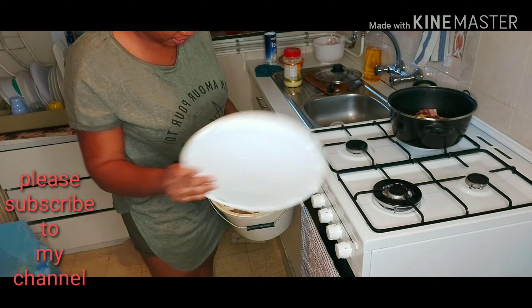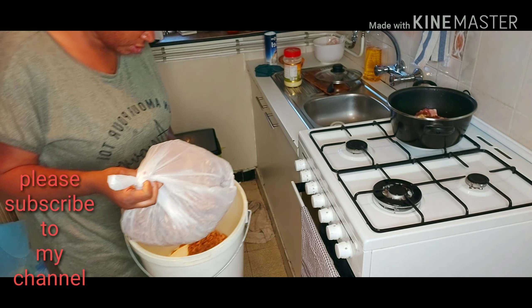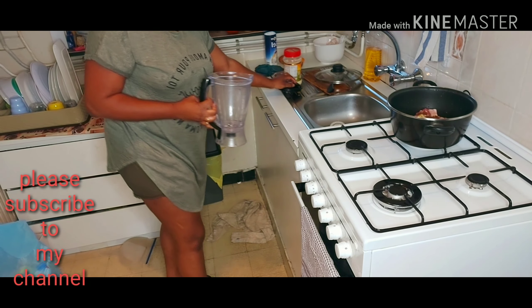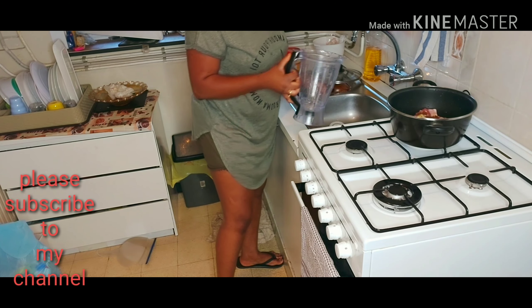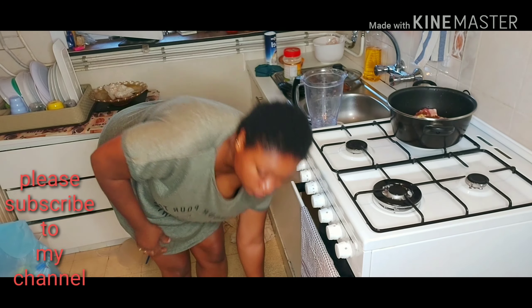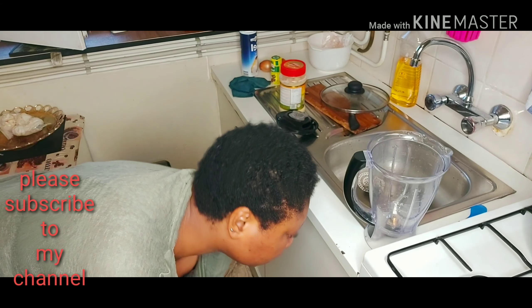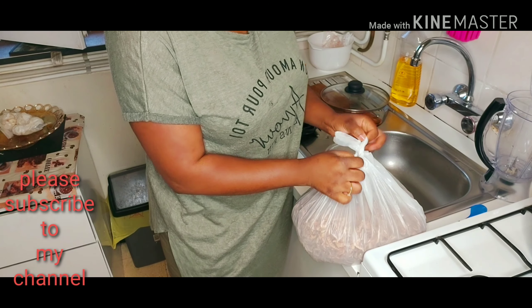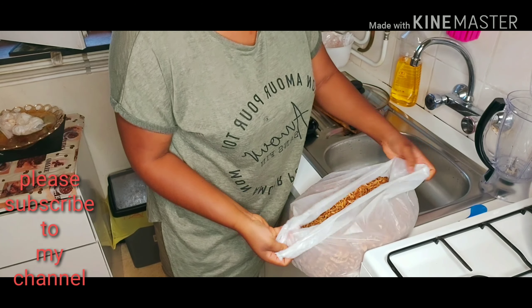So guys, I'll be blending my pepper right here and my pepper soup ingredients. This is my pre-fishing right here — I'll be taking some from it.